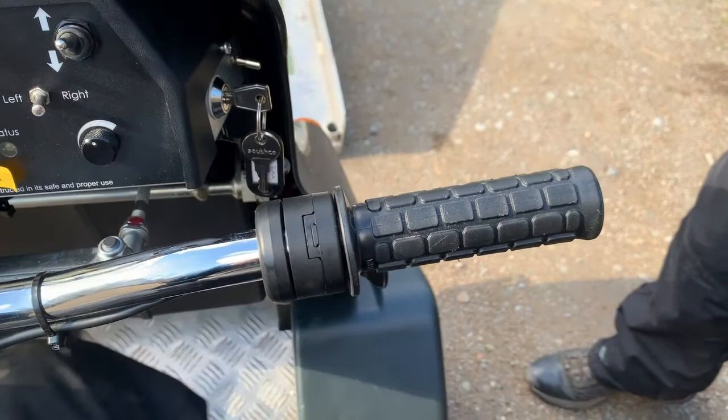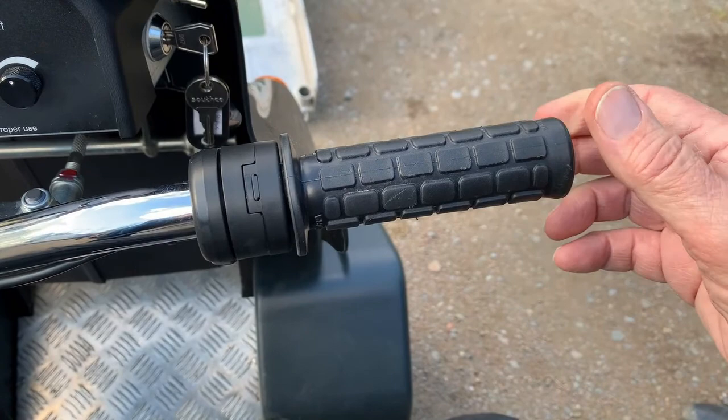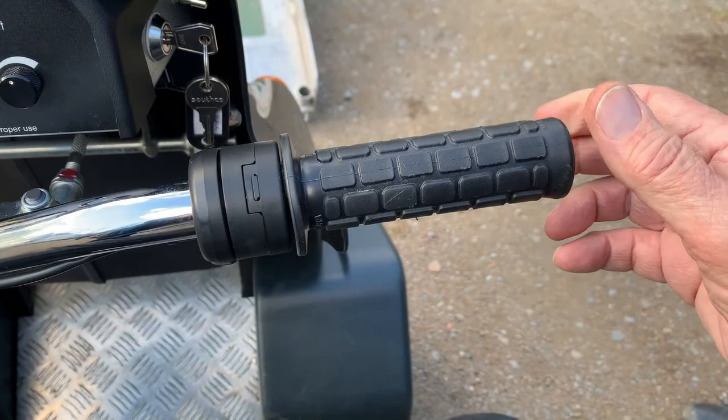An important test before you go is to make sure the twist grip works. With the ignition turned off, the twist grip should snap all the way back to home, whether it's all the way open or only just cracked — and that 'only just cracked' position is the important bit.